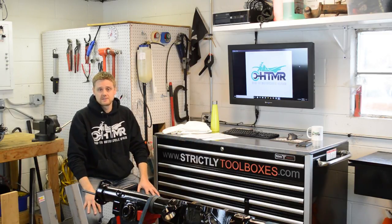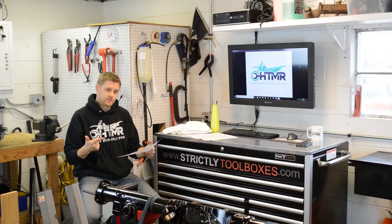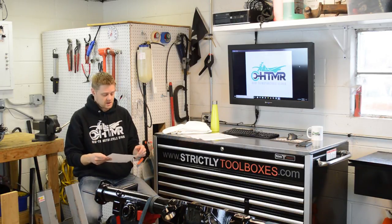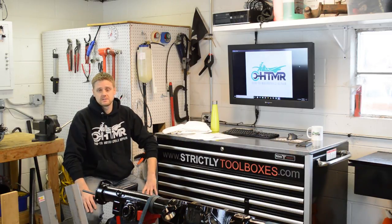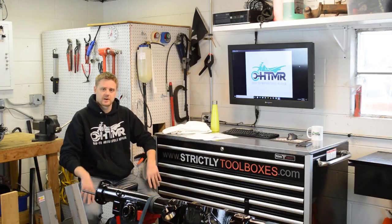As far as what models and years are covered: the CB350, CB400, CB500, and CB550 — all the inline fours that have mechanical slide carburetors, this video is for you. I do have the CB500 and CB550 service manual and parts diagram on my site already. If you want to grab those for free, go ahead — that'll help with exploded diagrams and whatnot.